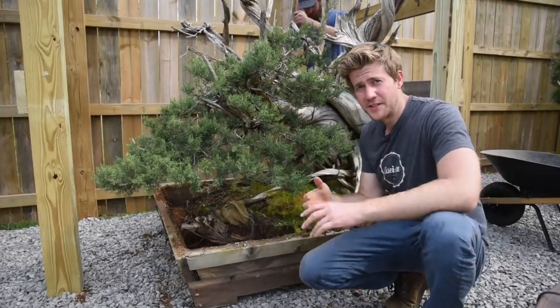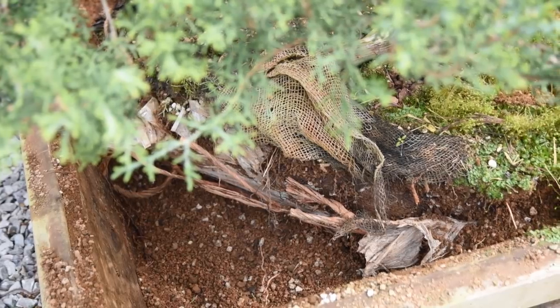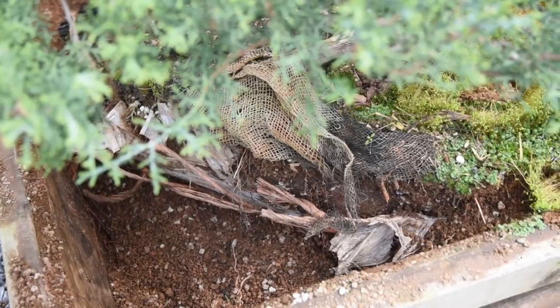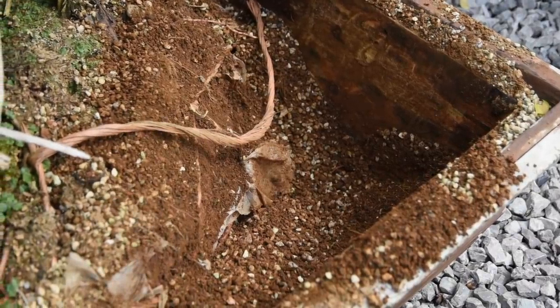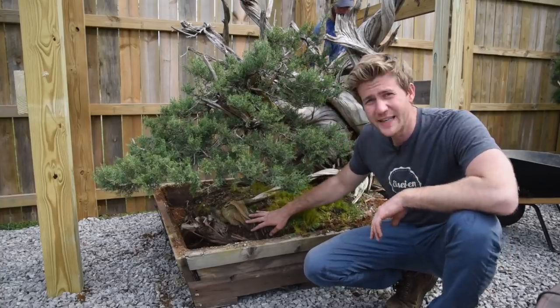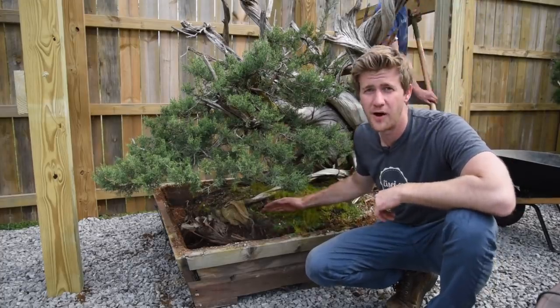Cameron's finishing digging out some of this dirt. We actually did have some rootage growing out into that bonsai soil in the outer corners, but not so much that it's going to cause an issue — so we went ahead and scraped all that out. The burlap has kind of deteriorated for the most part beneath that soil, so it should be easy to get it off and start working back into the root ball itself.